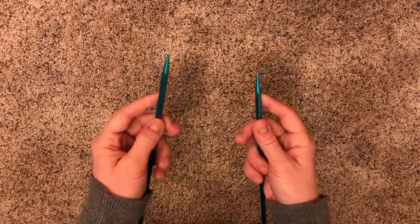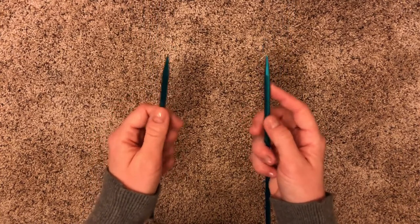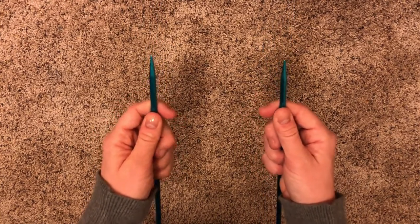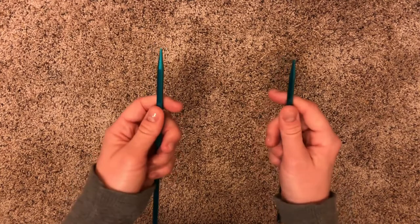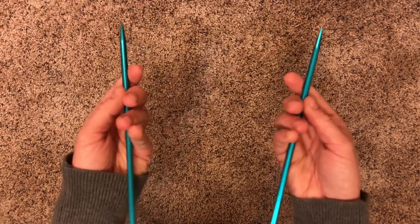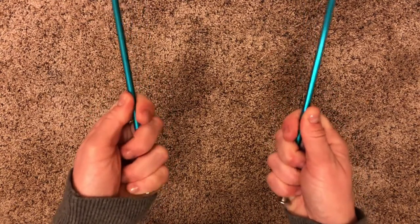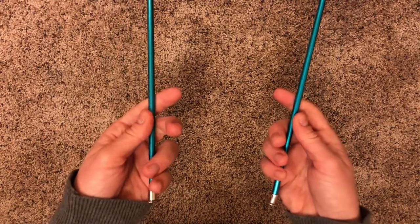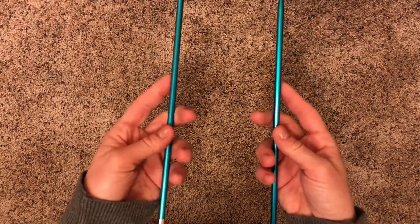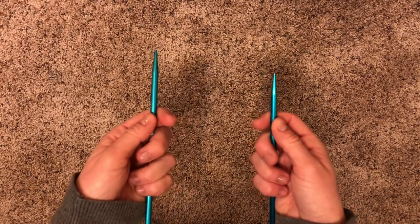You're going to want to be able to scoot up and down and back up the needle with ease and comfort. You're also going to want to hold your needle towards the tip. A lot of beginners like to hold their needles at the very end, but it's always best to hold your needles right next to the top.